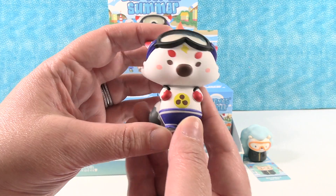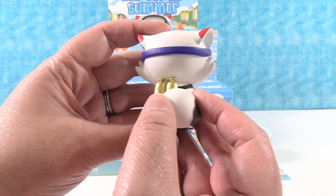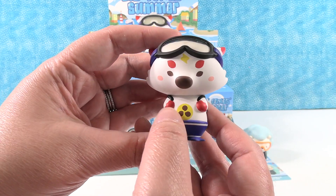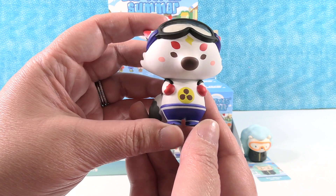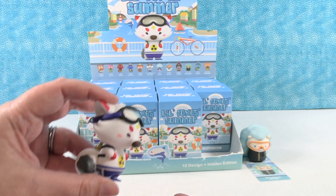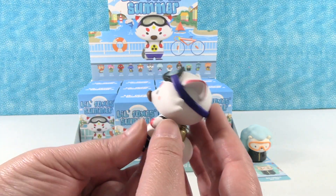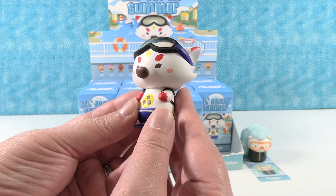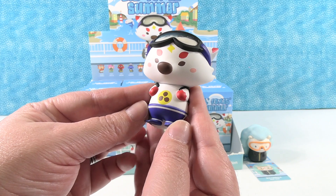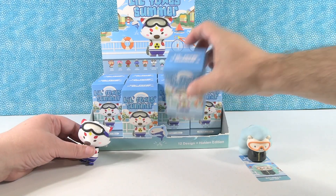So this one is wearing little oxygen tanks but they have lightning bolts on them. It's wearing a little backpack, which is super cute. This reminds me of a propeller or a fan. And I really like that these have the goggles — that's two with goggles so far. That is really cute, the little mom-nature.